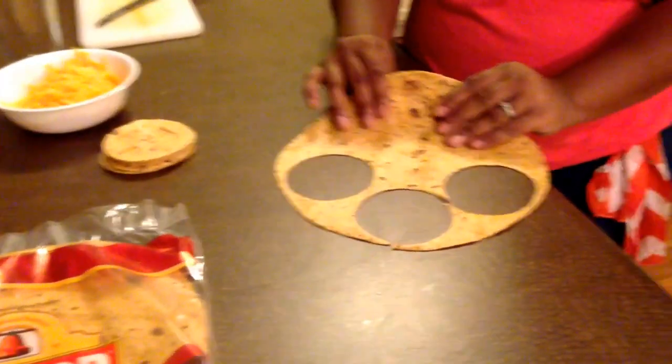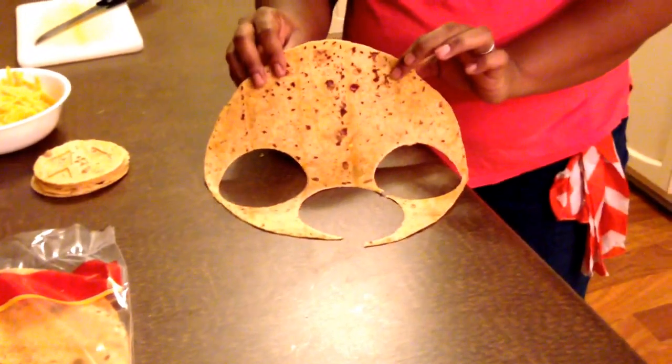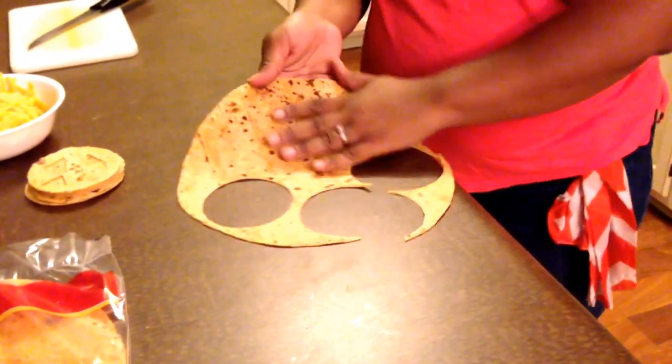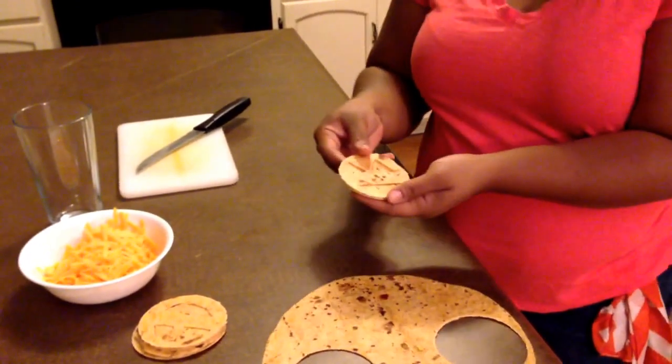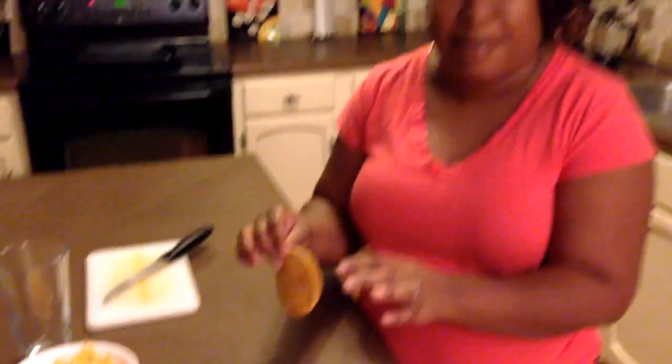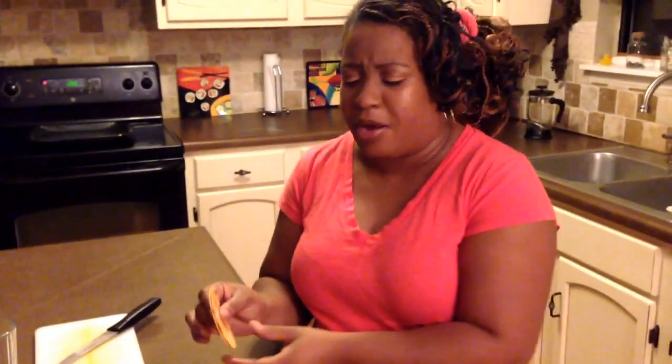First, let me show you what we used. I wanted something to resemble the color of a pumpkin, so I went out and got this sun-dried tomato — and I think it has basil as well — tortilla. I wanted them small. Look at how small and cute this is. Isn't it adorable? Something that they could hold to not make a mess and could possibly walk around with.